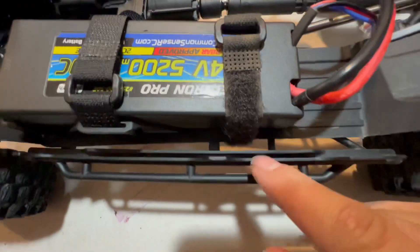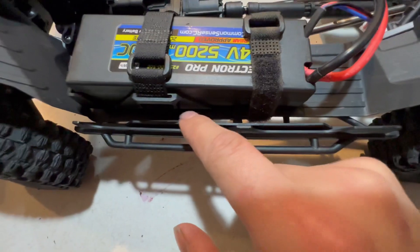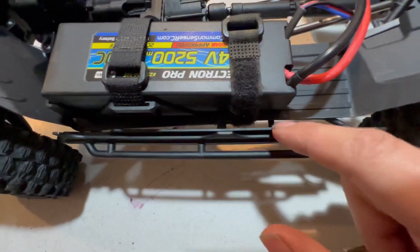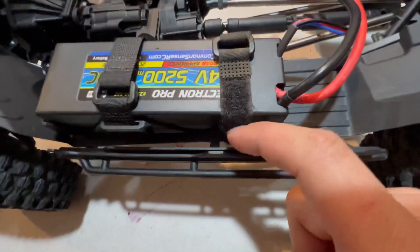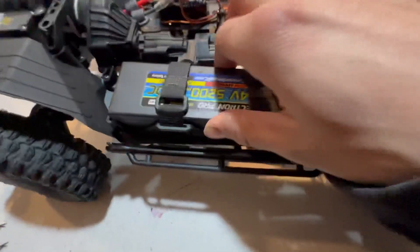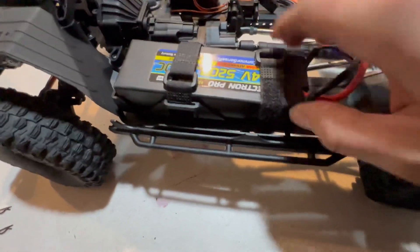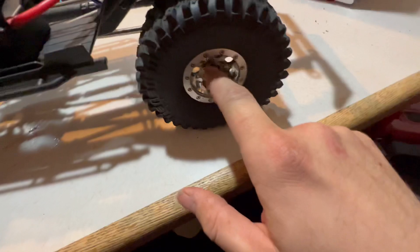I just wrapped the velcro strap right in there because the body fits in this little groove between the rock slider, so it wasn't going to be in the way. It actually fits really nice, snug, and perfect — it doesn't wiggle at all, very solid.